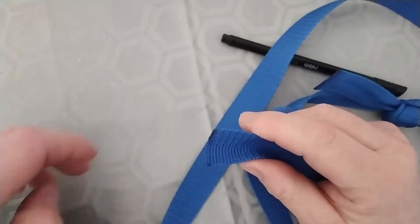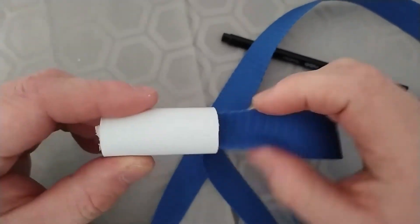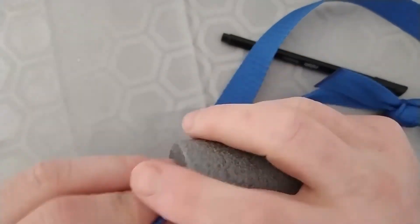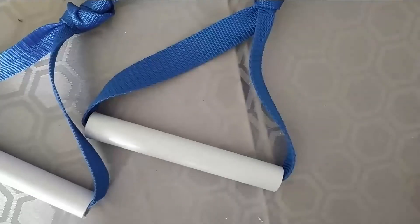Before you do the same to the other side, get your two-inch bit of plastic which will act as your door jamb, push it through, and also make sure that you've got your pipe insulation around it as well. Once you've done this, you can put the handle on the other side.